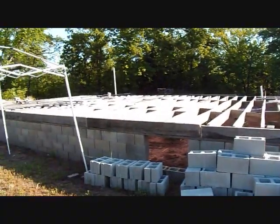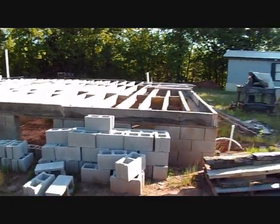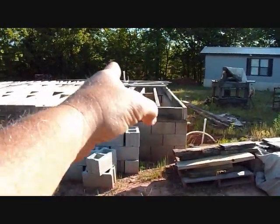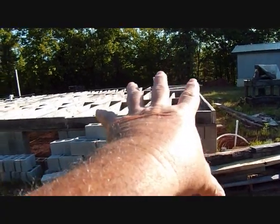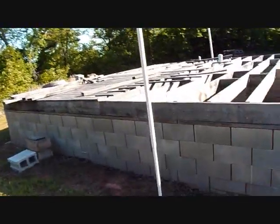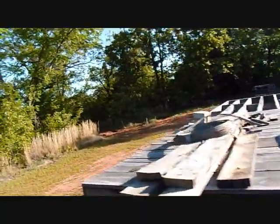You saw some videos on the floor joists and me putting those on. There are still some boards that are kind of twisted in there even though I put the block in there, but that's fine. This area right here I'm not securing real tight yet for some reasons you'll see later.